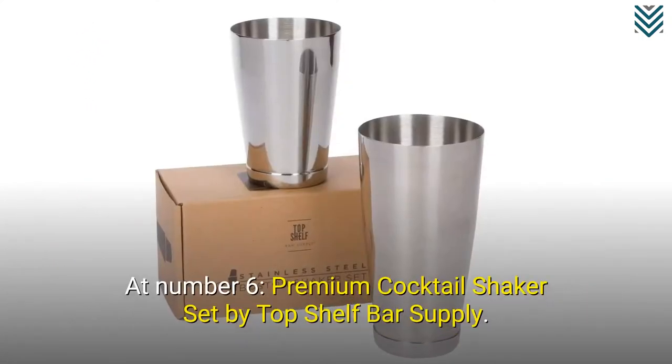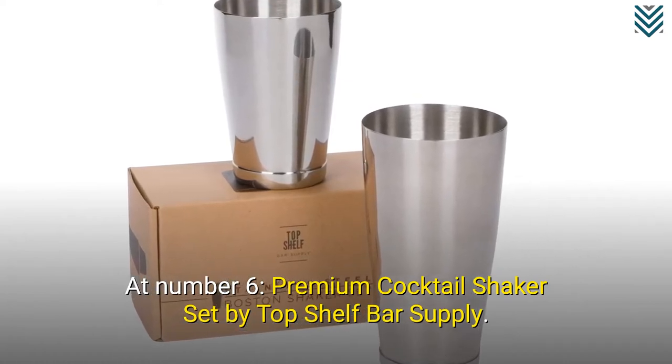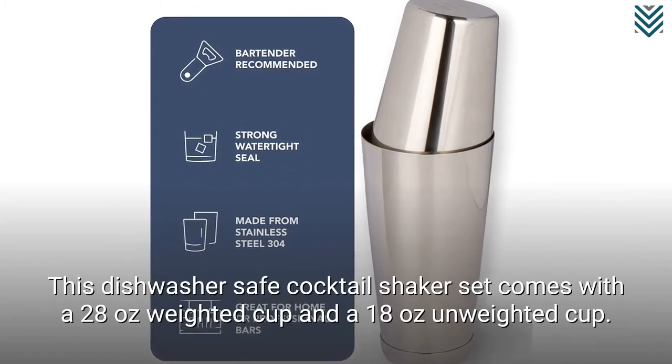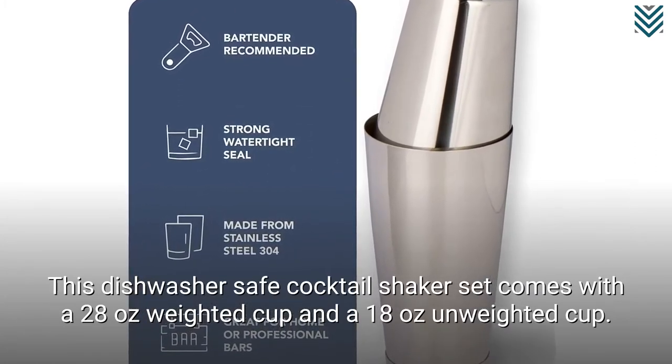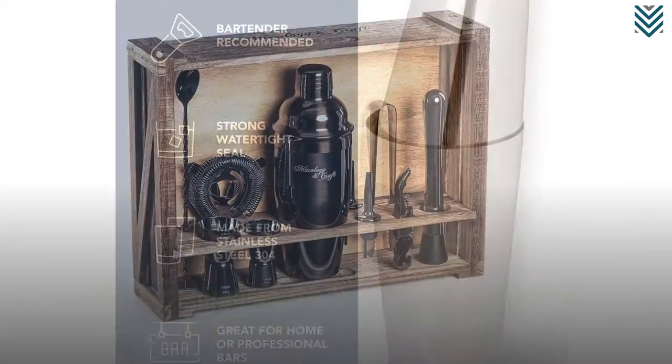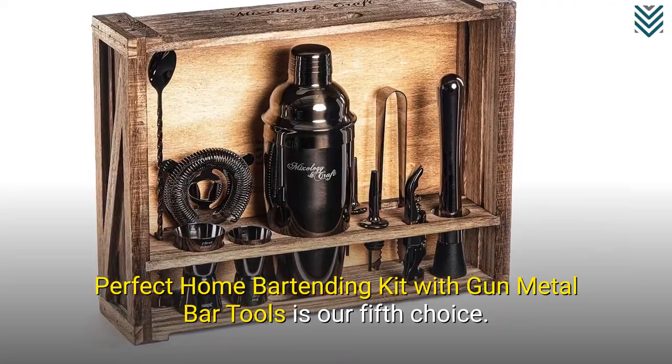At number 6, the Premium Cocktail Shaker Set by Top Shelf Bar Supply. This dishwasher-safe cocktail shaker set comes with a 28-oz weighted cup and an 18-oz unweighted cup. The Perfect Home Bartending Kit with gunmetal bar tools is our fifth choice.